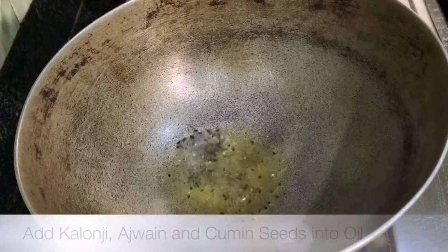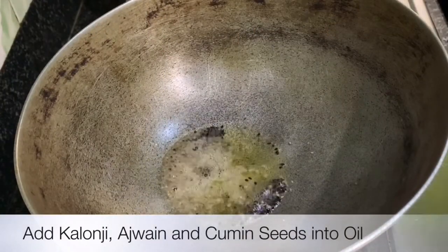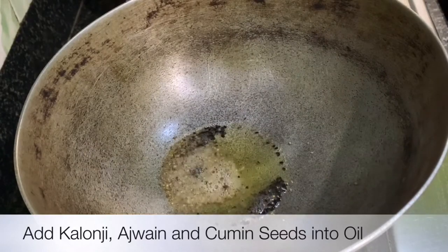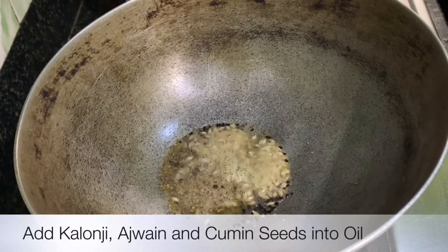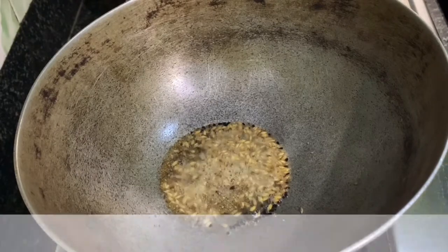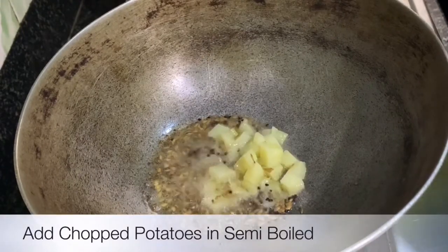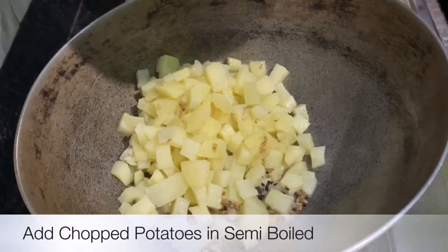We need two potatoes, cut into small pieces. Take a karahi and add 3 to 4 teaspoons of oil. Then one by one add some kalonji, ajwain, and cumin seeds and sauté them. After that add all the semi-boiled potatoes — I boiled the potatoes for five minutes.